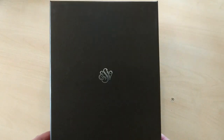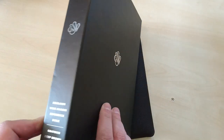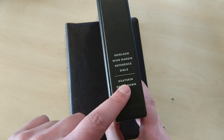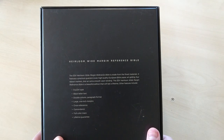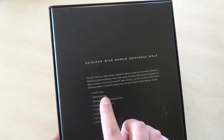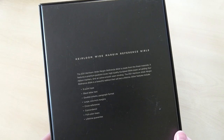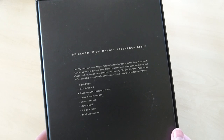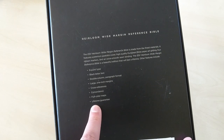It came with this beautiful box with silver stamping for the ESV. As you can see, it is the Heirloom Wide Margin Reference Bible in goat skin, deep brown color. It comes with a nine-point type in black letter — not red letter in the New Testament — in a double-column paragraph format. It has large one-inch margins, inner and outer, cross-references, concordance, full-color maps, and a lifetime guarantee.